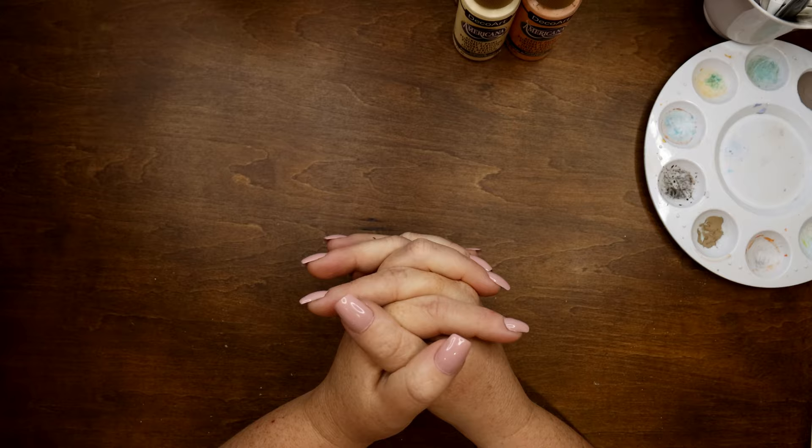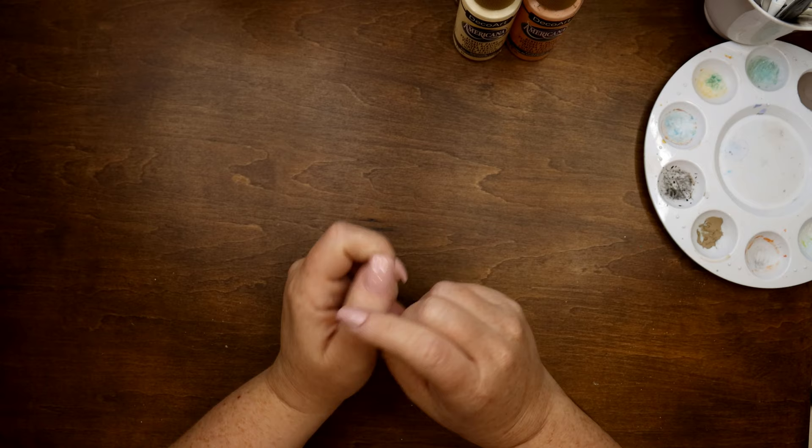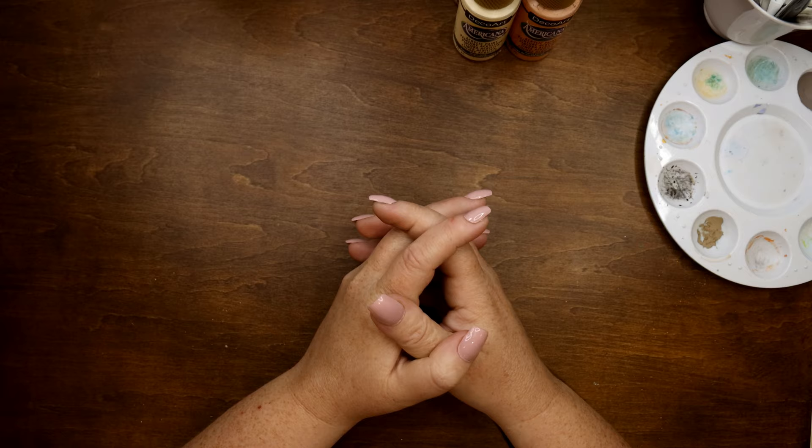Hi everyone! Welcome back to another Art Session with me. This is Marci at Prints and Paints. It's really good to see you again. So today we are going to do something very simple. This is going to be geared towards more of the beginner painter, and I wanted to start a series of doing very simple, very quick tutorials.